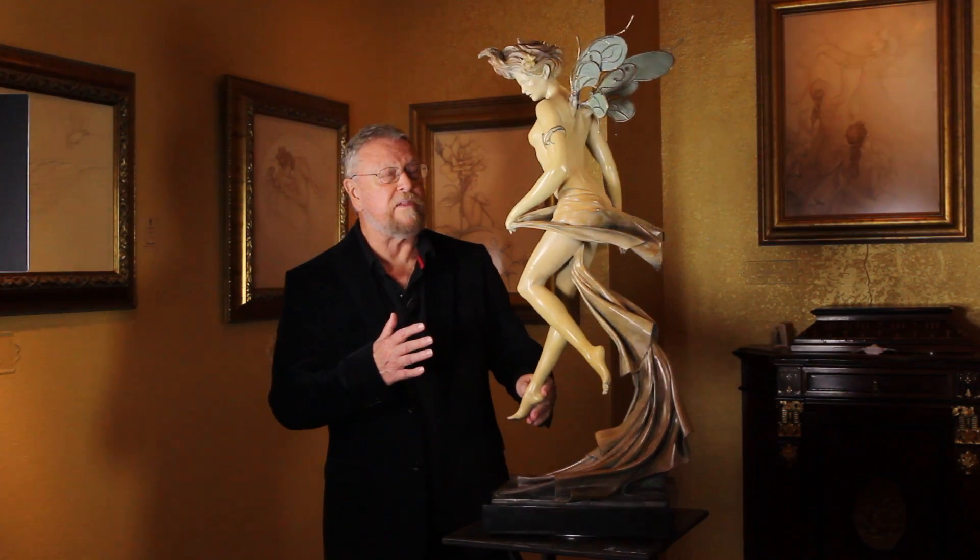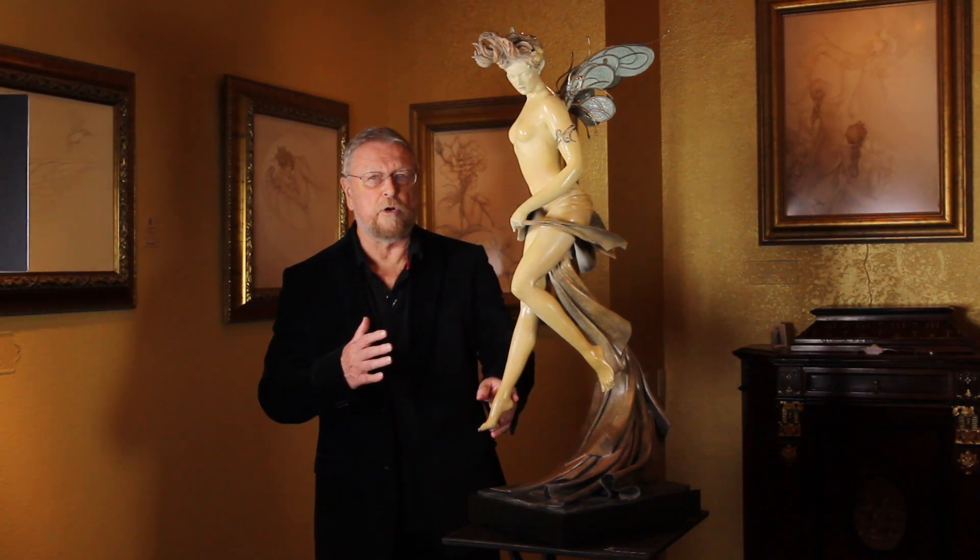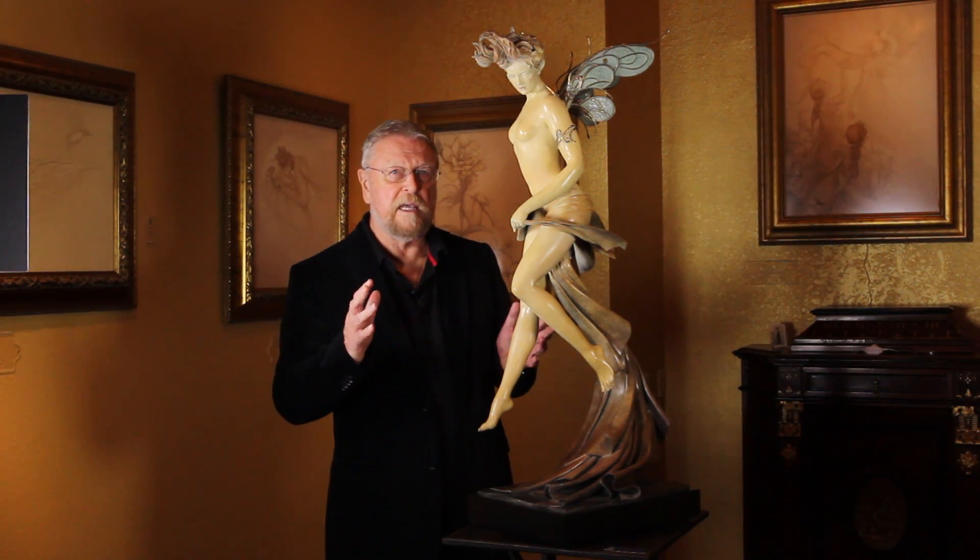This is called Startle Sky Nymph, and the challenge was to create the impression of her being caught in the moment — startled, she turns her head, and she's surprised. Originally, when I made the drawing, it's not that she was surprised because you came up and she didn't notice you there. She was surprised because normally you can't see them, and she was very, very surprised that someone actually took notice.